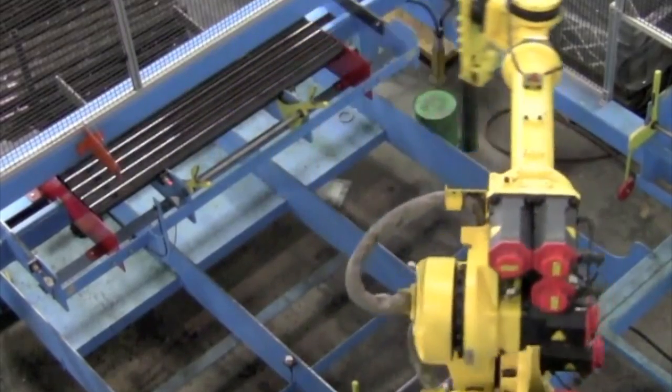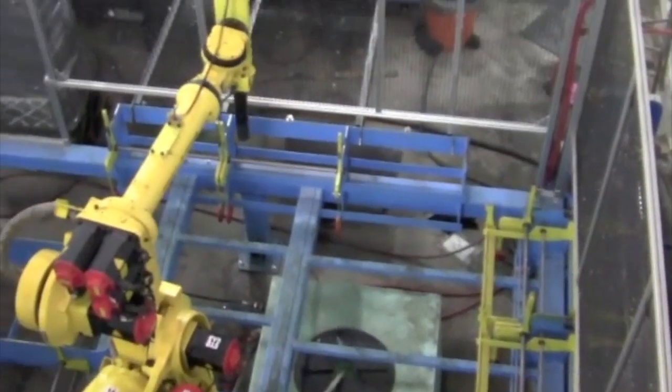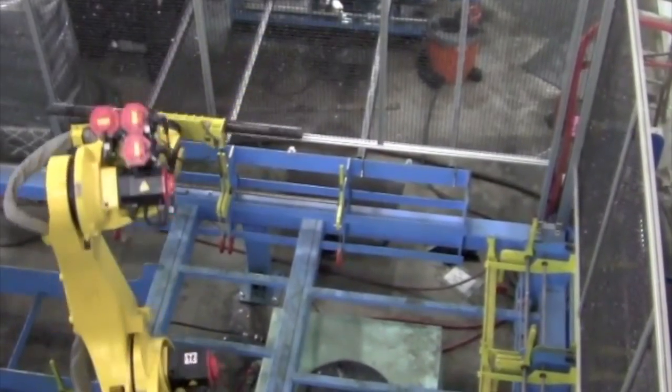Once they are heat treated to optimum hardness, the robot transfers the drill rods to a lathe for machining and further processing.